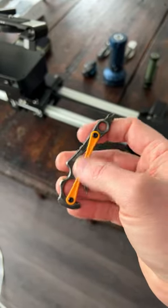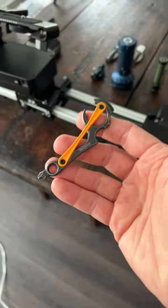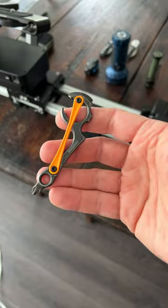Maybe I need to use it a little longer, carry it a little longer. But man, I just think this is ugly. Let me know what you guys think of this — the Kershaw Downforce.